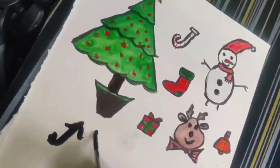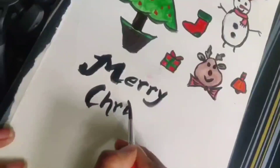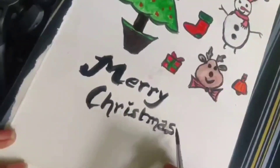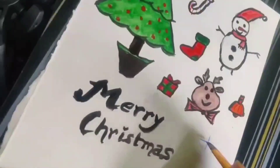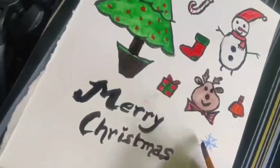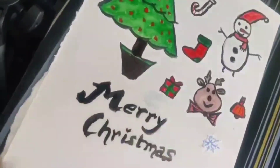Happy Christmas, whatever you wish — I am just writing Merry Christmas. Adding a Christmas style to your writing. Now let's draw one more thing — snowflakes. Blue color and highlighted with white. So let's take a white color and give the snowflakes. Decorate it.